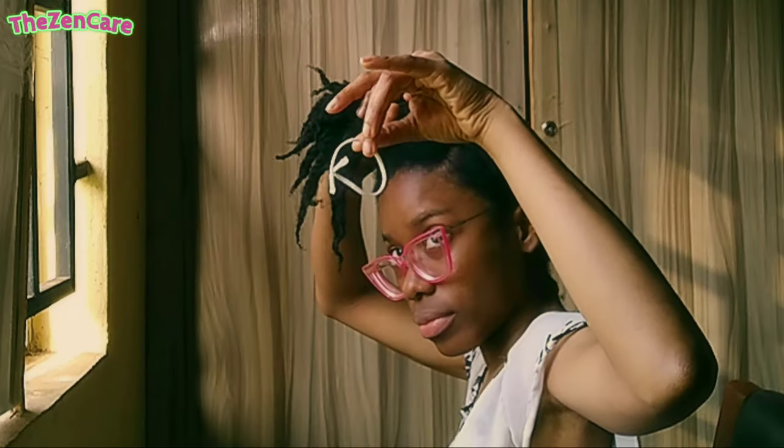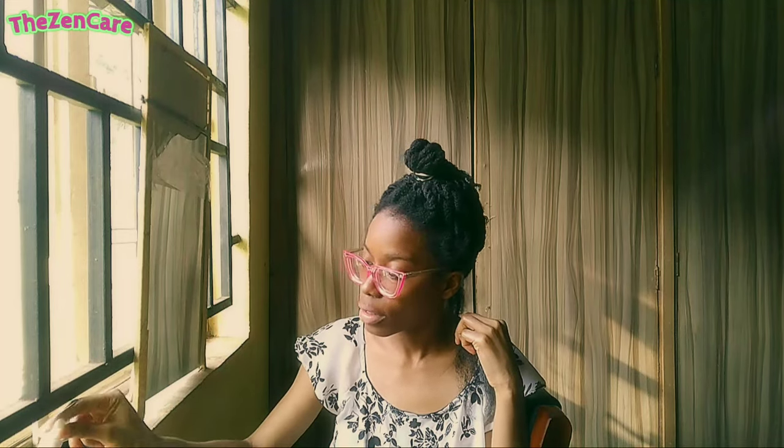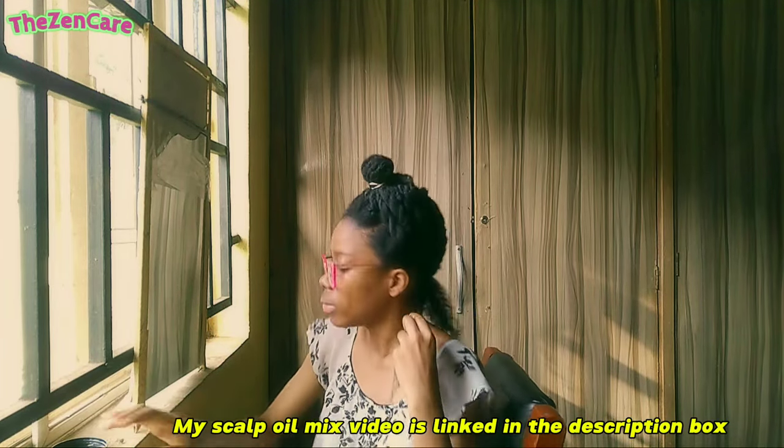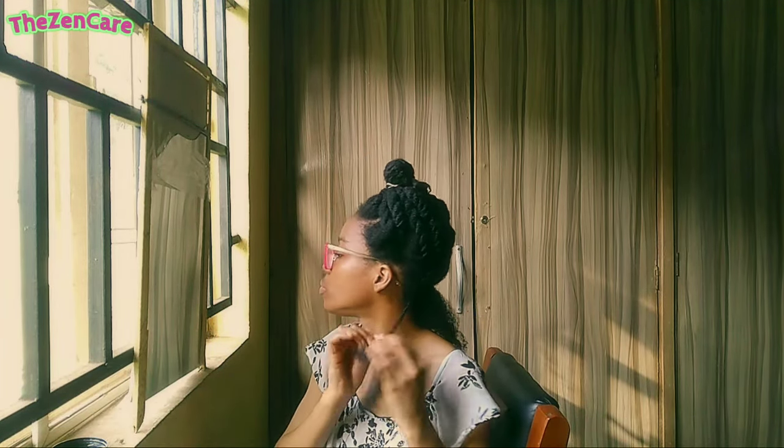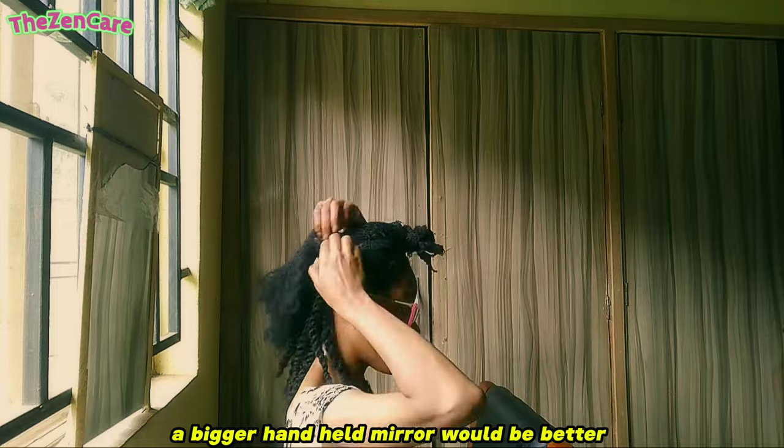Check out my DIY hair bands — they're so easy to make. I have a video on them; I'll put it in the description box below. I like to use my scalp oil on my scalp and on my hair. This is sheer butter, and I always put it on the tips of my hair before putting my hair in a protective style.